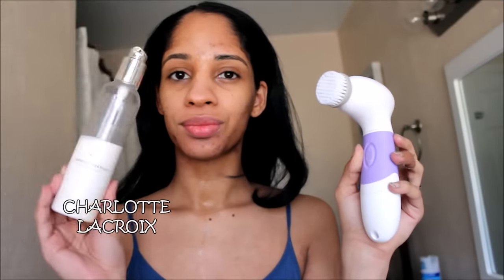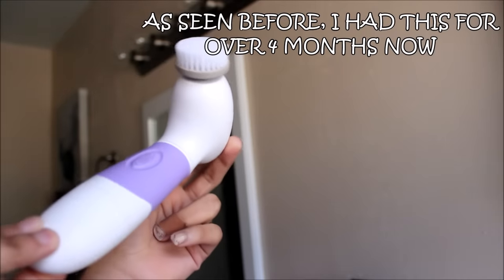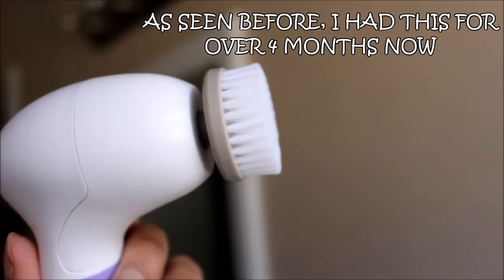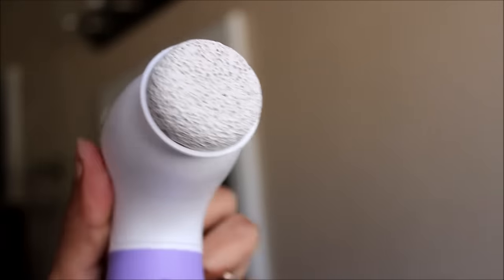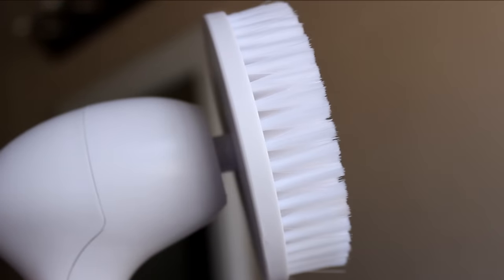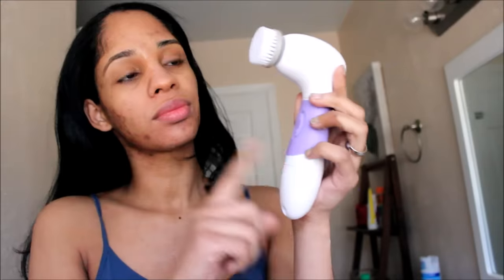After it's all rinsed out, I'm gonna cleanse my face with the most gentlest cleanser ever using my Vanity brush. This brush comes with a cleansing brush head, exfoliating brush, and also a buffing brush for your feet, plus a body brush. The only thing I don't like is that you need batteries and can't charge it, but it's very easy to change the brush heads — the best affordable brush ever, literally 30 bucks.